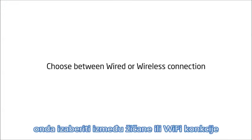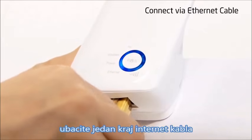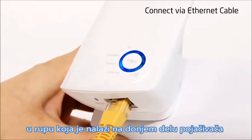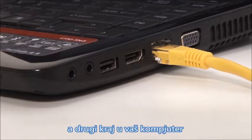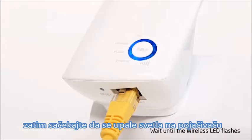Then choose between wired or wireless setup. To use an ethernet connection, insert one end of the ethernet cable into the underside of the range extender and the other into your computer. Please note, during the setup process it is important to disconnect your computer from all wireless networks, then wait until the LED flashes on the range extender.